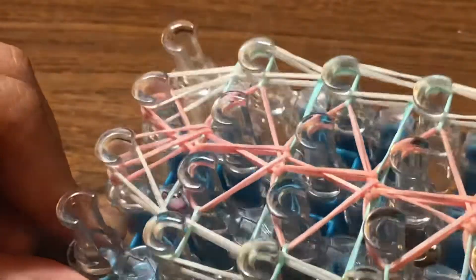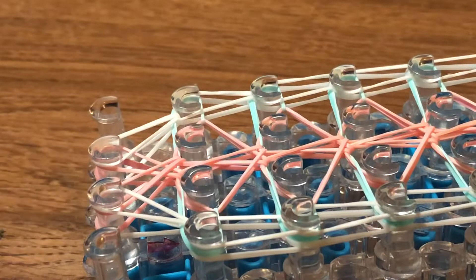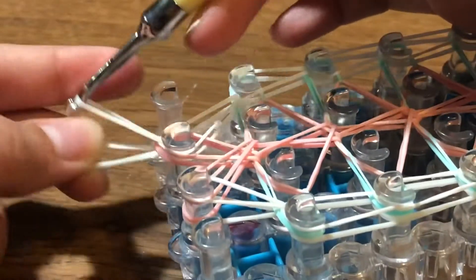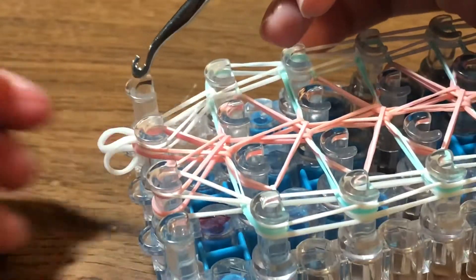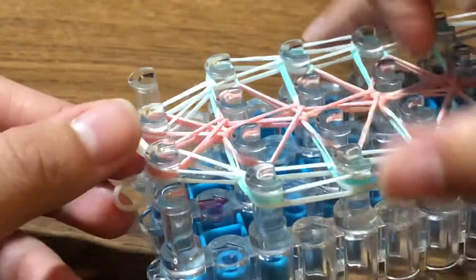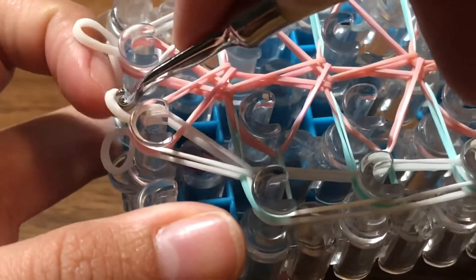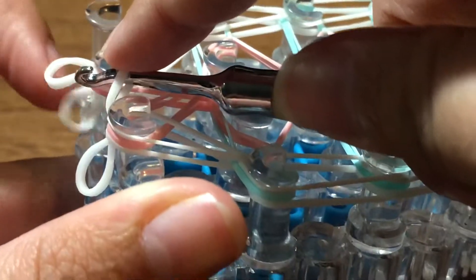Now that everything is hooked, it's time to secure the ending. For the closing portion, take a single white band, go in, and slide it through all these loops, then reclaim. You can leave this band like that. Then go in, take a single white band, and slide it through — don't reclaim yet, just make sure the bands are dangling. Take the band on the left, place your hook in there, and go to the right side.